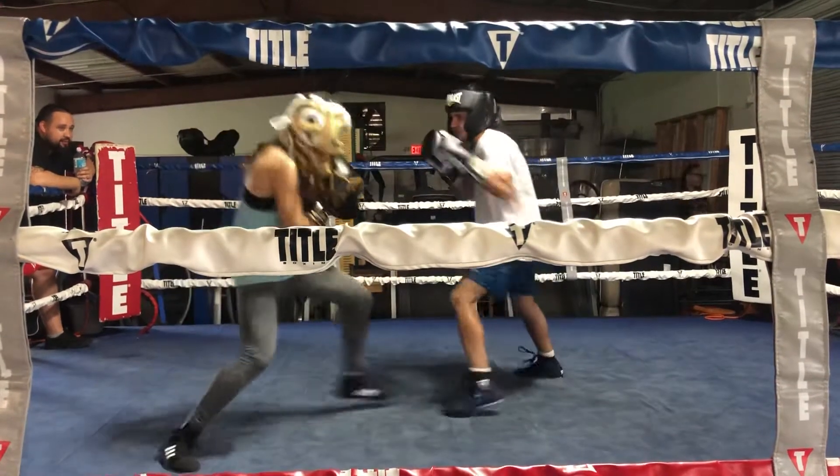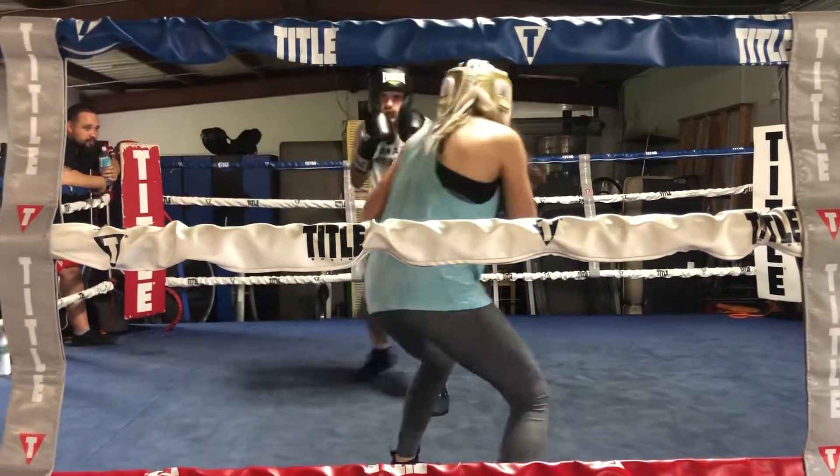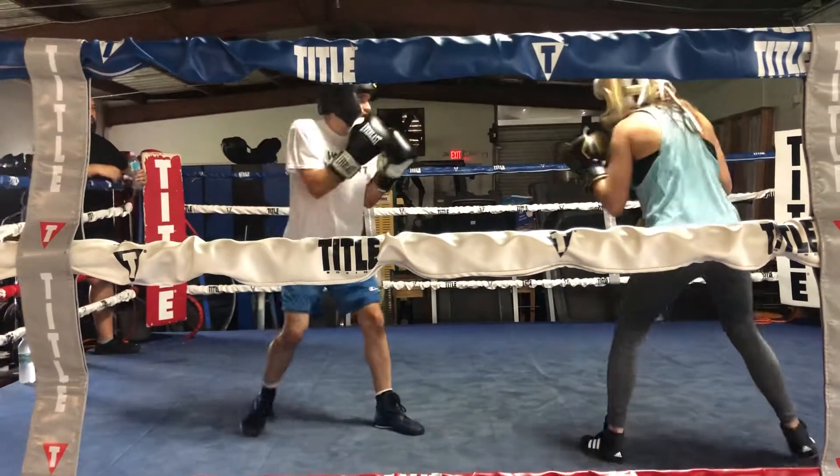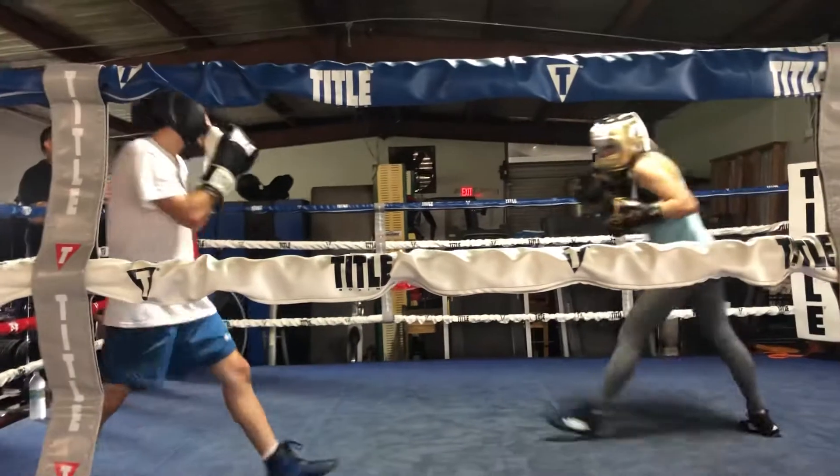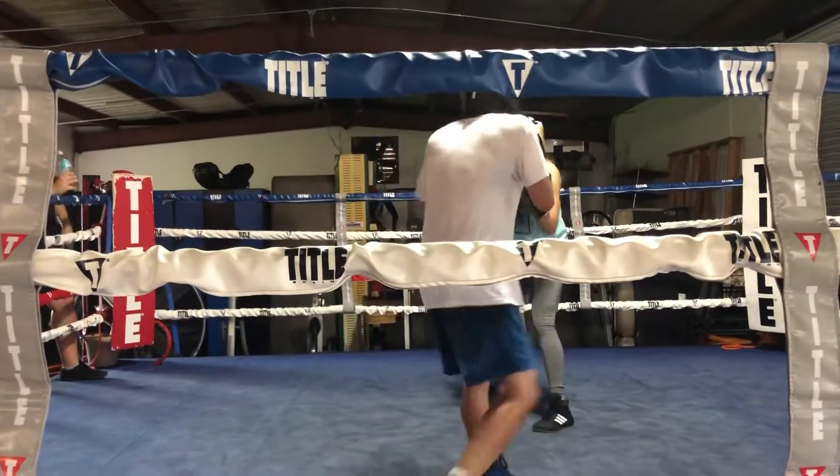Right there. Again. Fade with your head when you throw all the jabs. Right there. There you go. All jab — that's what you're doing. Right now, you go up top.